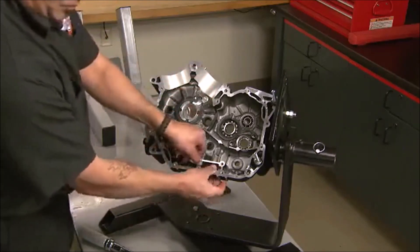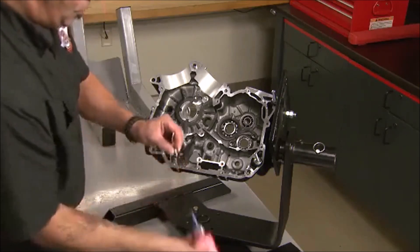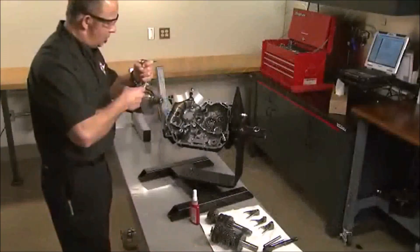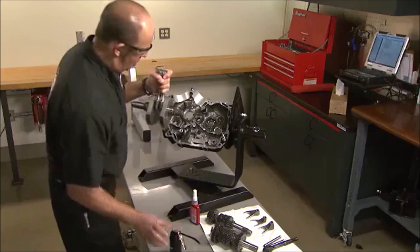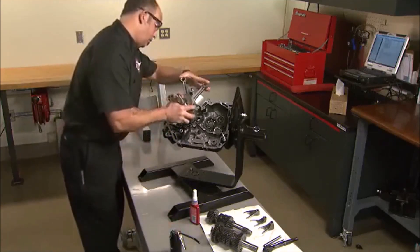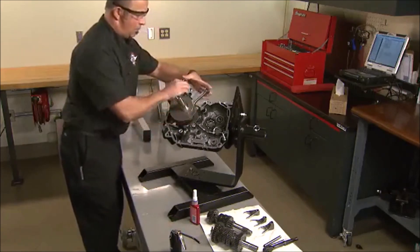The oil pickup screen is inspected and installed in the case pocket. The cover is installed with threadlocker used on the screws. To install the crankshaft, the bearing and journal are lubricated and then using the guide tool the crank is inserted into the case. The right side rod is for the rear cylinder and the left is for the front.